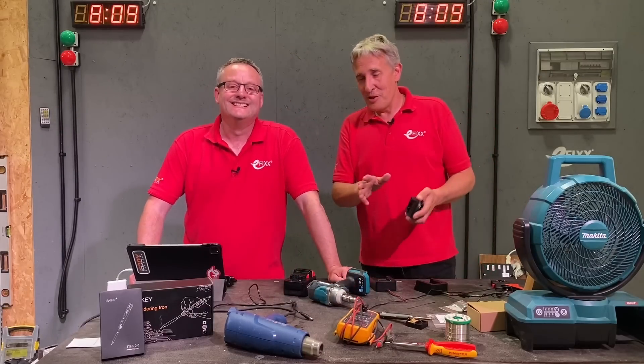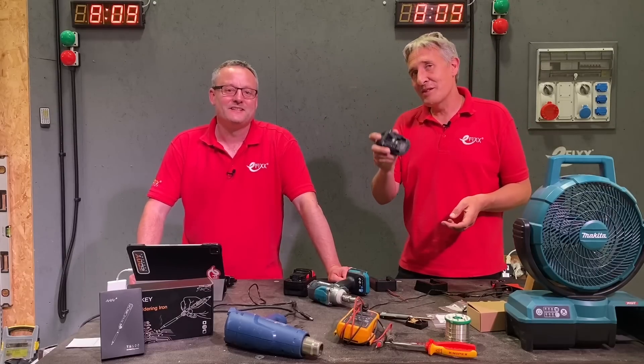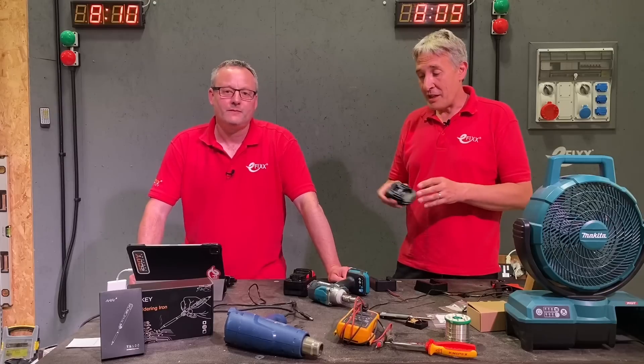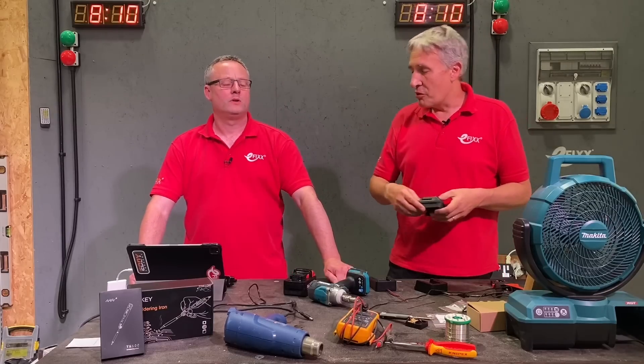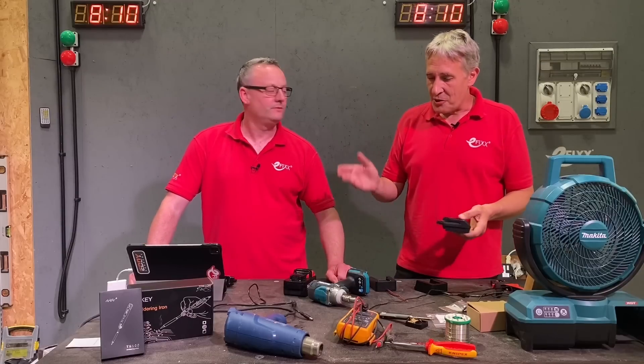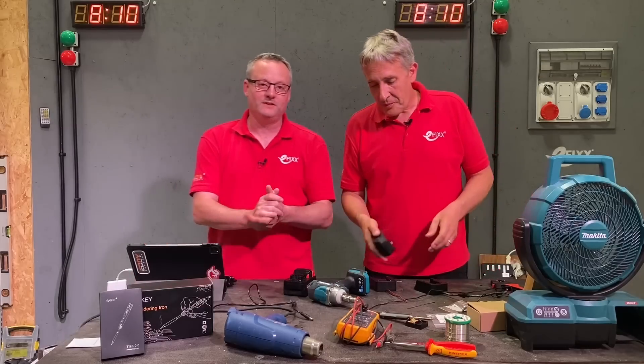So we've just discovered these — this is new wizardry that we found. If you are using one of these, let us know your thoughts. Apparently you can't use it to charge the batteries; it doesn't work in reverse, you have to remove it. I don't know if you can charge a Milwaukee battery on a Makita charger, so that would be a great comment to leave.